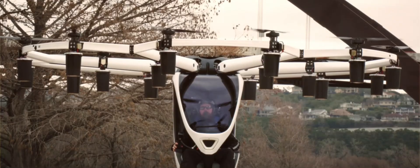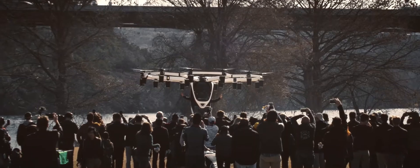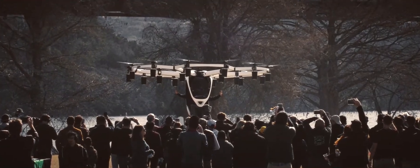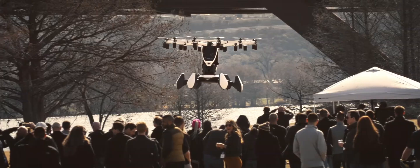Capable of landing on both land and water, HEXA has four peripheral buoys that provide buoyancy and stability, and a fifth center buoy filled with energy-absorbing foam for additional buoyancy and hard landing protection.